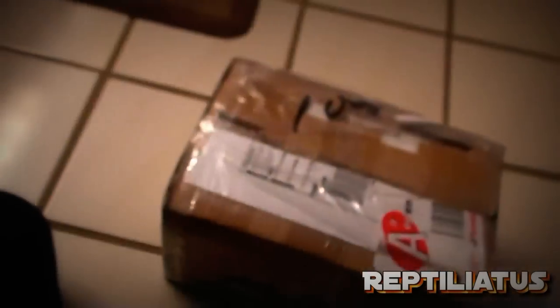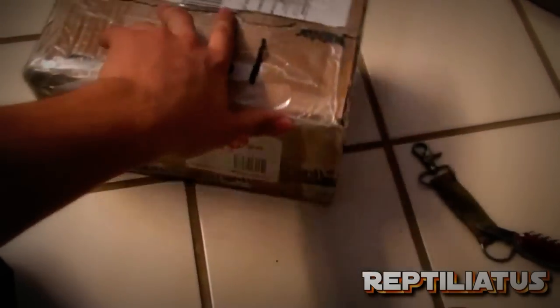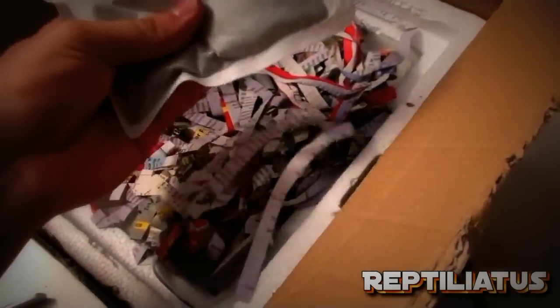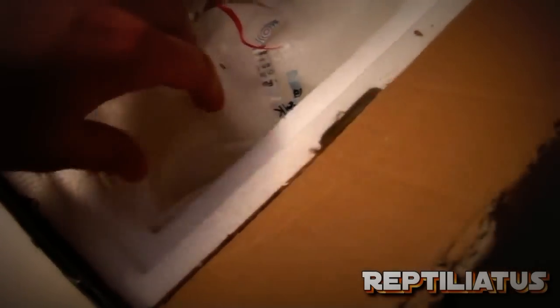I already know this is going to be awesome. So here's the box. I'm going to open it now and we'll take a look. Upon opening it, you can see — amazing job. Here we have a styrofoam box, heat pack. Still a little warm, that's good. Well insulated.